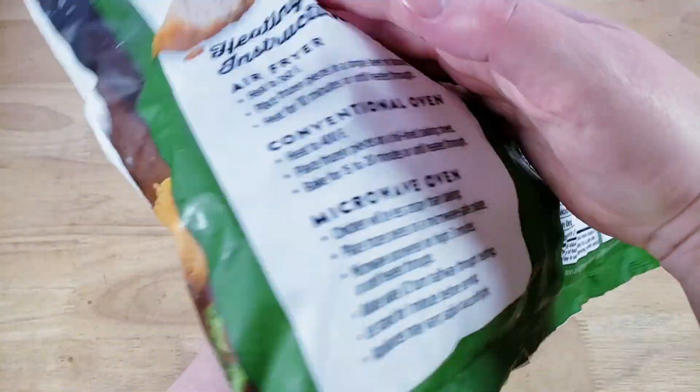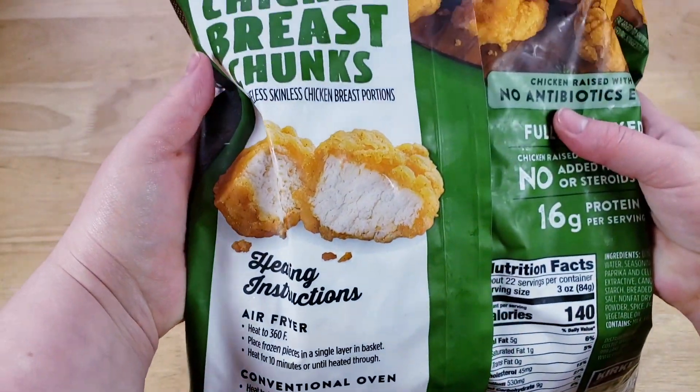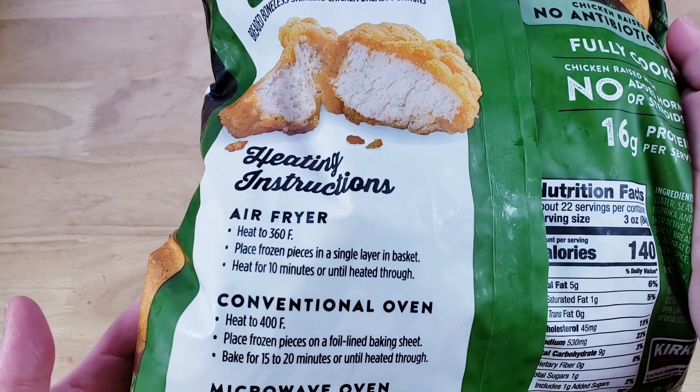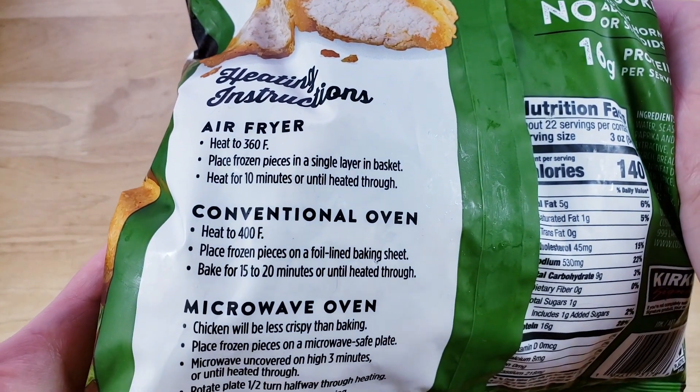Looking at it, it looks good. I would say it looks similar to the Just Bear, but I do think the breading looks a little different — possibly a little bit thicker, but not by much.